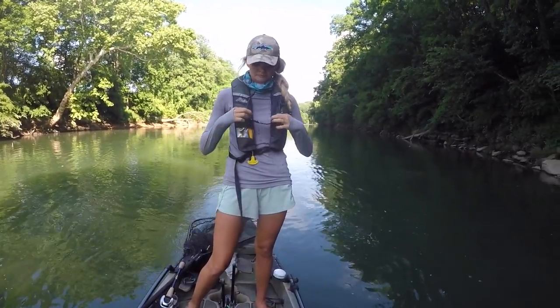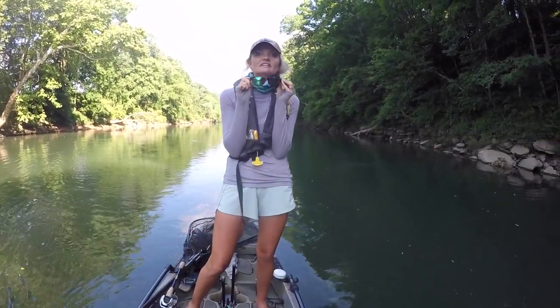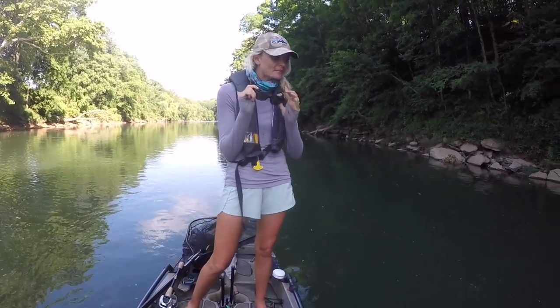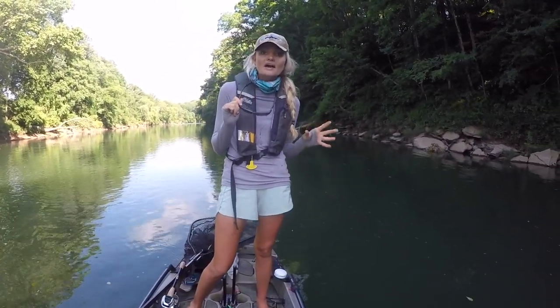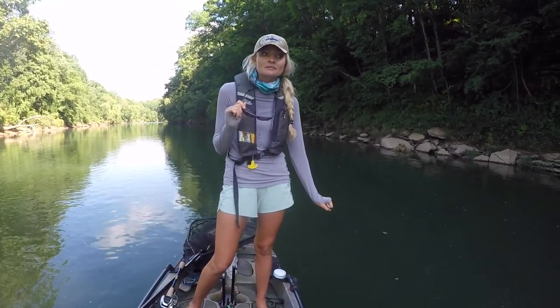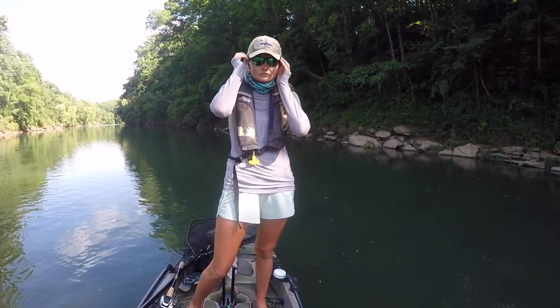Another thing that's very important: polarized glasses. These are key. Whether it's sunny or not, being able to see into the water is critical — a lot of these fish are going to be following way under the boat. And if you can't see them, chances are you're probably not going to figure eight the way that you should. Polarized glasses are huge.